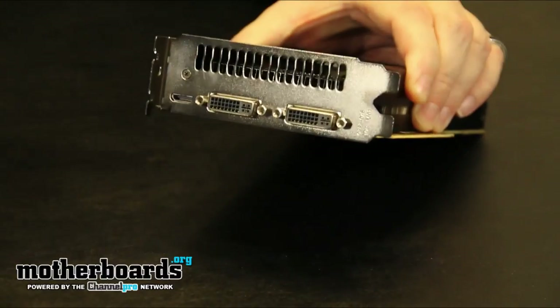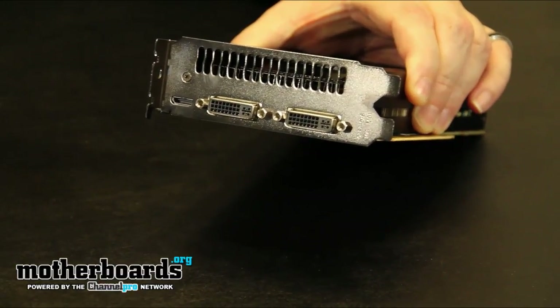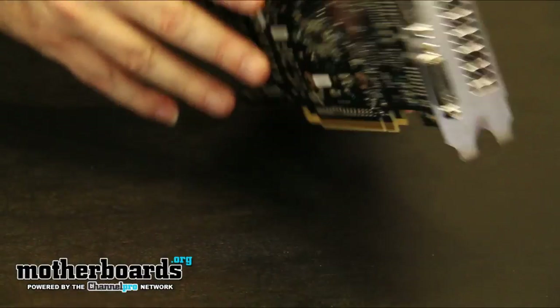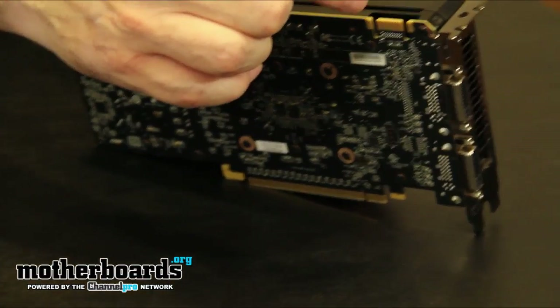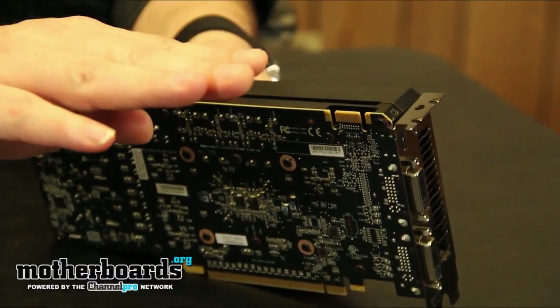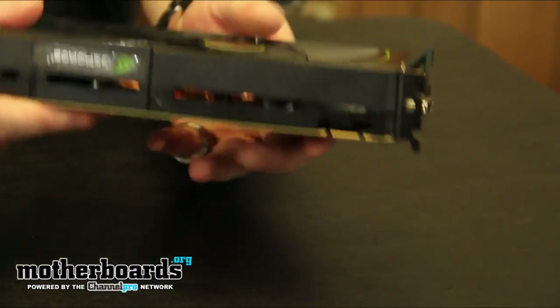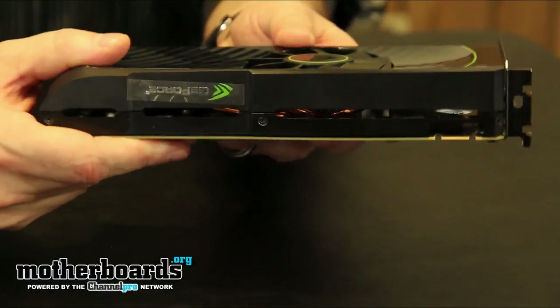Looking at the rear I/O, you can see it has two standard DVI connectors and a mini HDMI port. On the back we have the SLI finger, supporting up to triple or dual SLI configurations. The card is not too thick but it does take a dual slot.